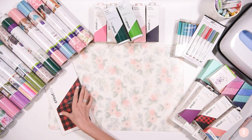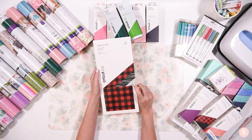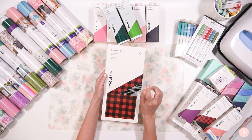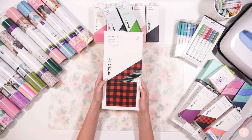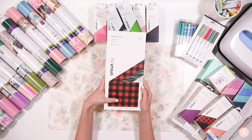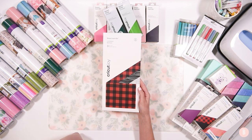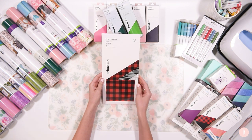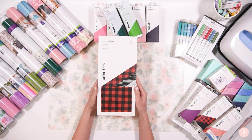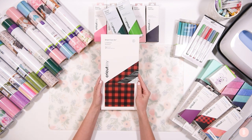Another thing I got was these smart iron-on sheets for the Cricut Joy. This comes in a pack of three — one sheet per pattern. This is called the Lumberjack Iron-On and I think it's going to be really fun for fall and Christmas time. If you guys want a tutorial on how to feed these smart iron-on sheets into your Joy I'll link one up here. They're really easy and fun to work with.